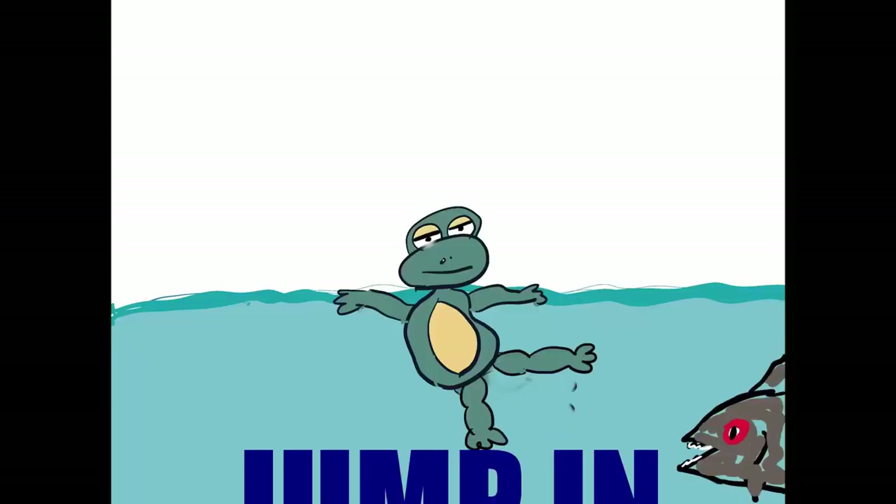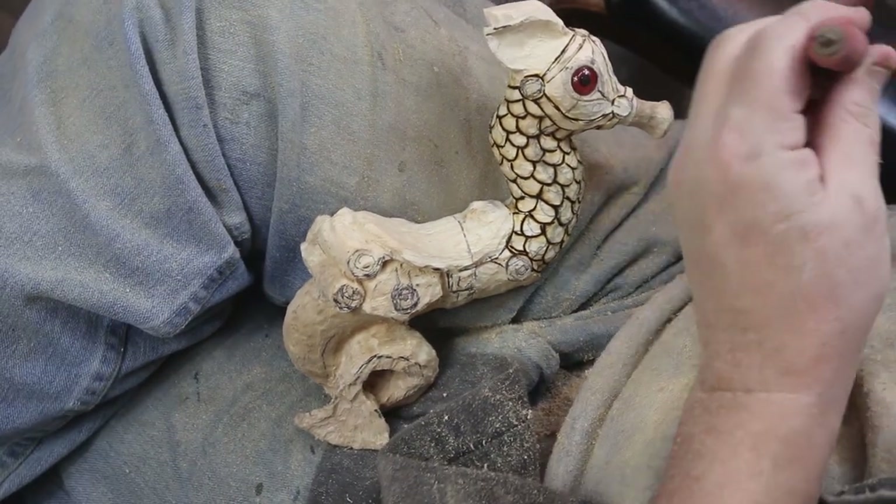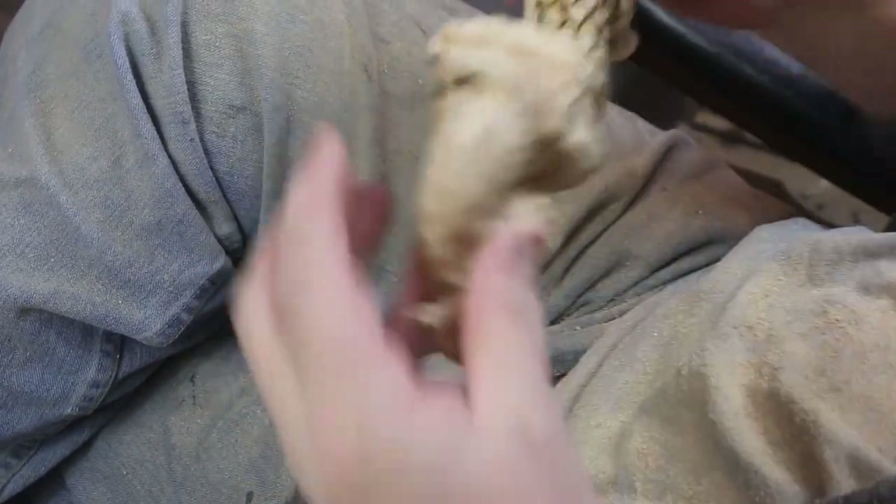Hello there, this is Ben with Stew on the Lake. Come on, let's go ahead and jump in. Today we're doing a seahorse.